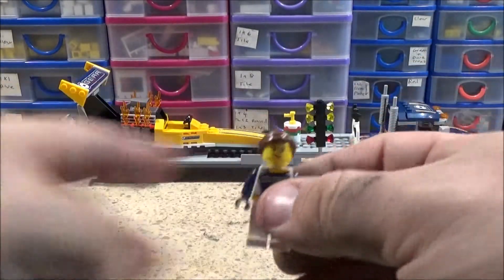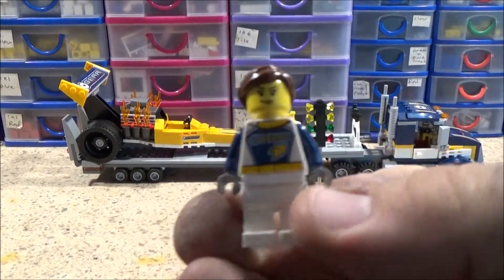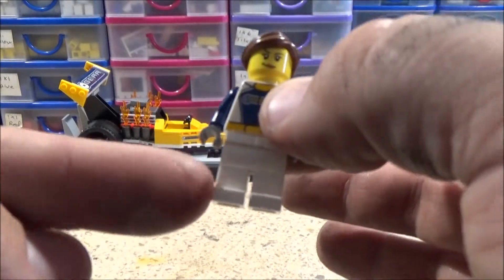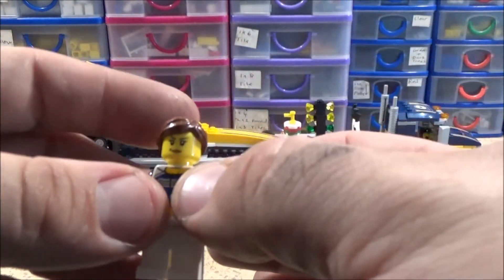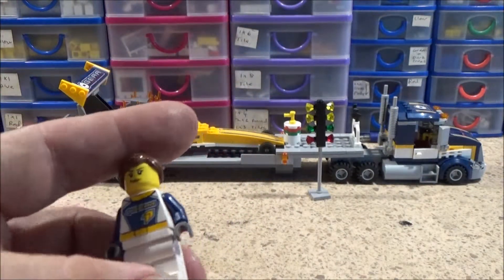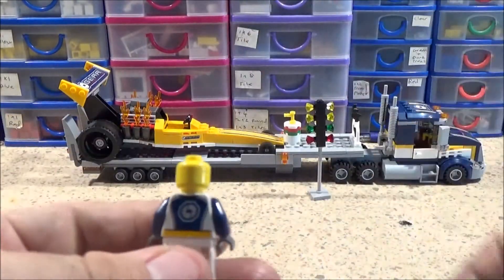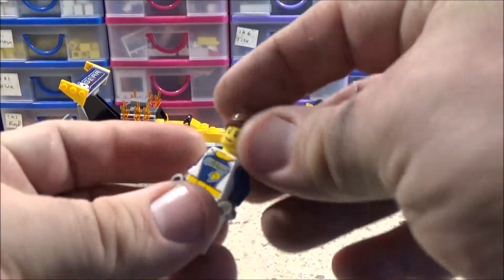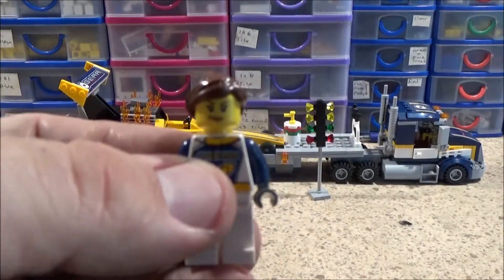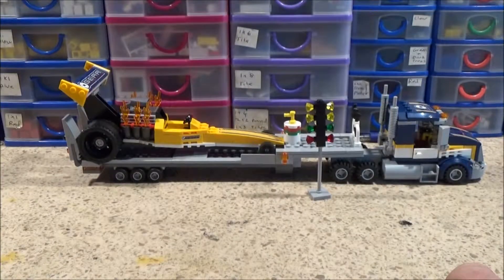Also included is this lady who's depicted as the truck driver, with exactly the same uniform apart from she's got white legs — the Dragster driver's got blue. But aside from that I can't see any difference. There's no printing on the back of the head either. Single face — probably a face that's been used many times before.